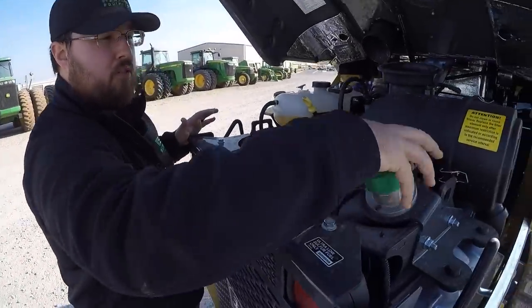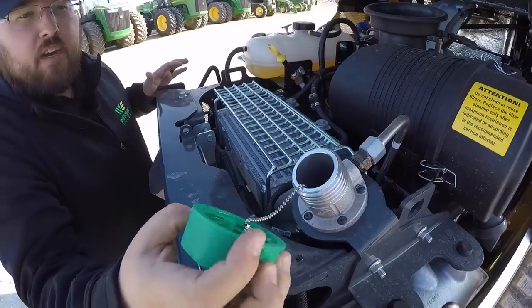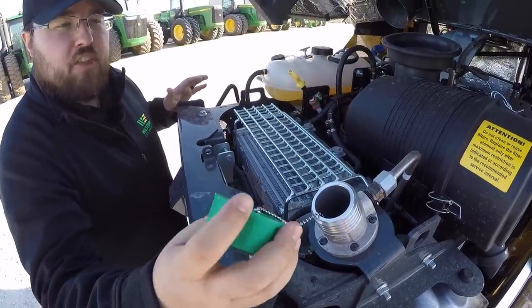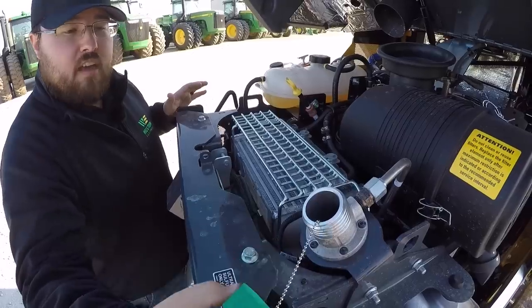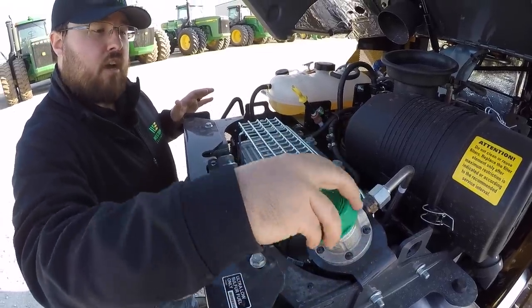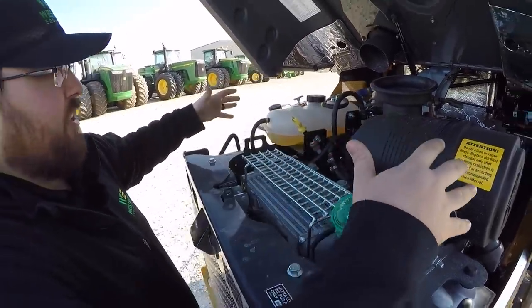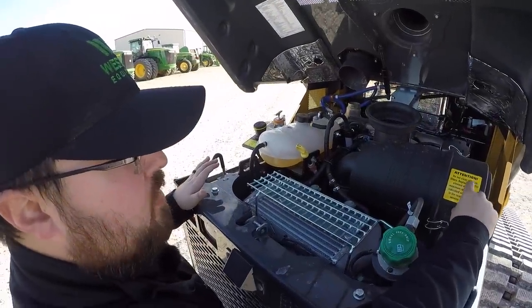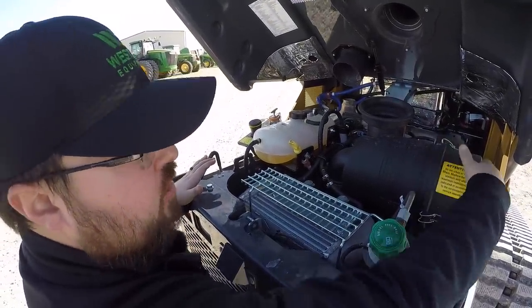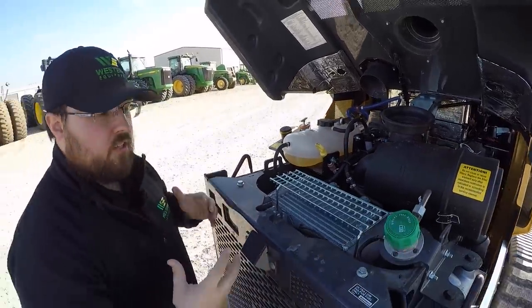That's one thing that Deere does to keep everything consistent — the color coding of different fluids. One thing that Deere has implemented on these machines is tethering their fill caps. That may not seem like a very pertinent feature, but rather than losing that cap, breaking it, or letting it get dirty, it is attached so it will not go anywhere. Also, the air filter is very easy to get to — these clips open it up and you can get to that filter to change or service it, whatever you need to do.